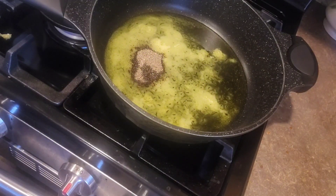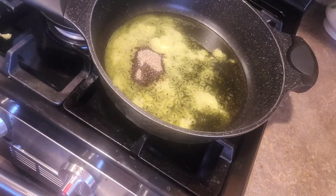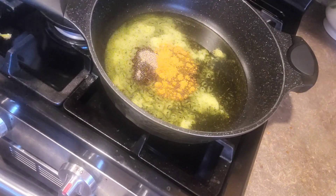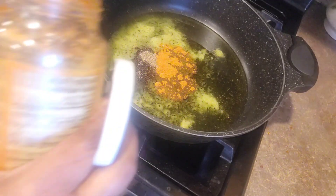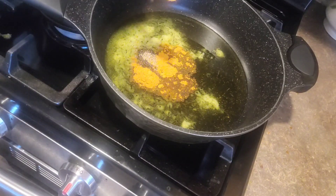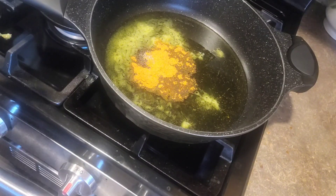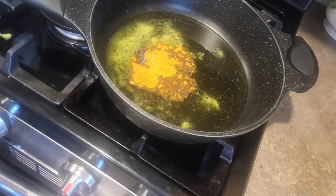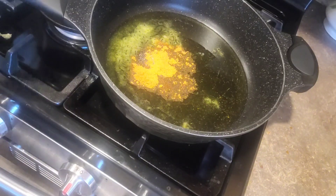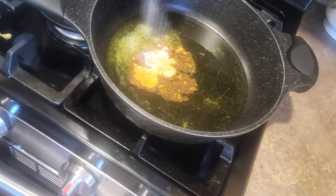We will add a little bit of the meat. This is the one that we have to do with this one. We have to make it a little bit more.